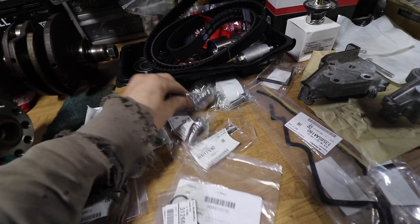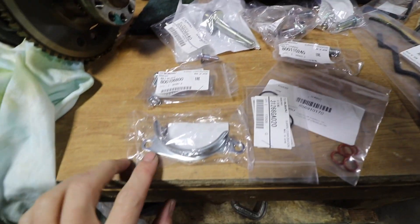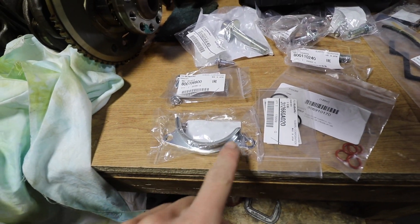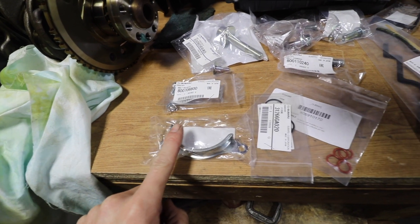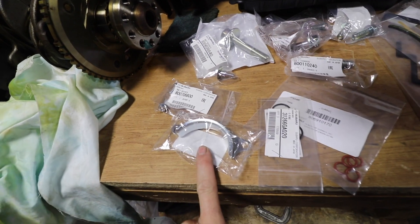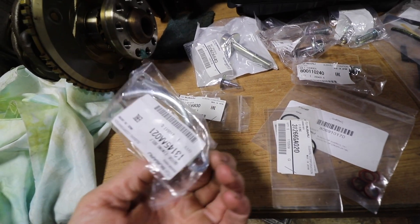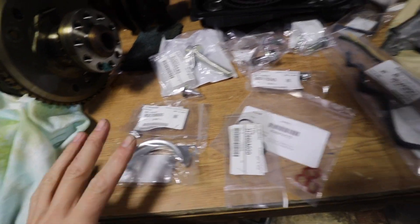I got all new bolts for all of the cam pulleys and all of the pulleys for my timing components. I also got this - I can't believe I put it together without this last time - it's a cover, like a little guide for the belt. It goes around the crankshaft and it's for a manual transmission Subaru. I got this and the bolts for that. Factory Subaru parts are cheap, they are dirt cheap.